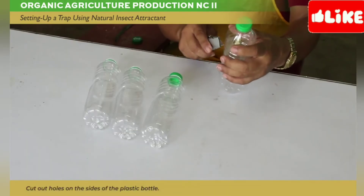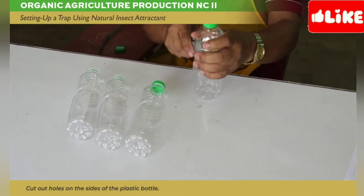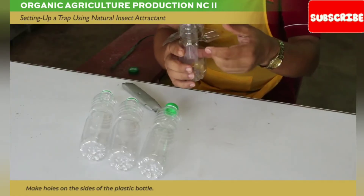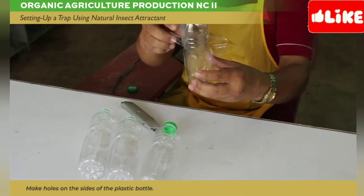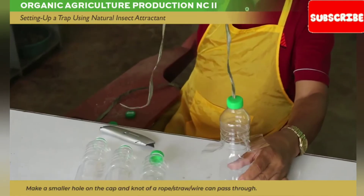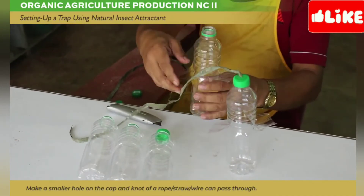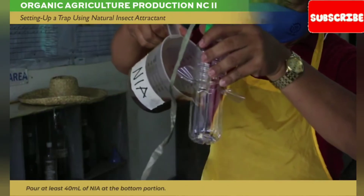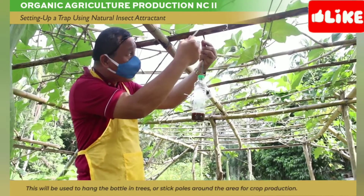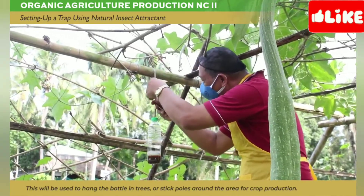Cut out holes on the side of the plastic bottle. Make a smaller hole on the cap, large enough for a rope or wire to pass through. Pour at least 40 milliliters of natural insect attractant at the bottom portion. This will be used to hang the bottle in trees or stick poles around the area for crop production.